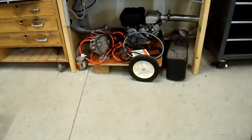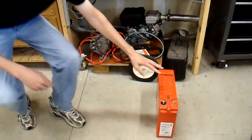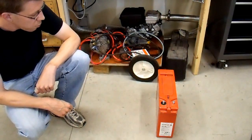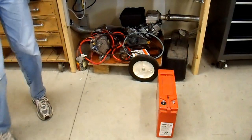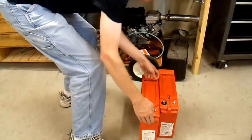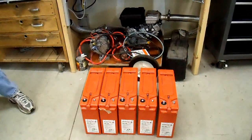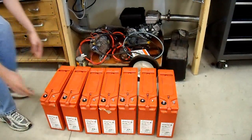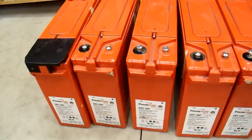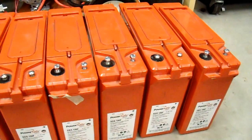So what did $40 buy me? Well, these are the batteries. This is an approximately 100 amp hour battery — I'll tell you more about it later — and it weighs about 72 pounds, so moving these around is pretty good exercise. I didn't just get one battery: I got another one, and another one, and another one, and another one, and another one, and yet one more. I got a total of eight batteries. For my $40 investment, I got eight high-quality deep cycle batteries.